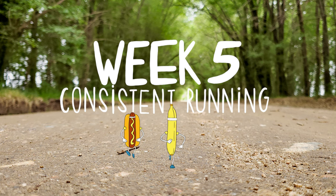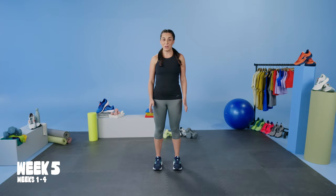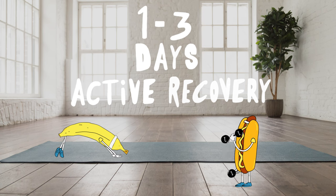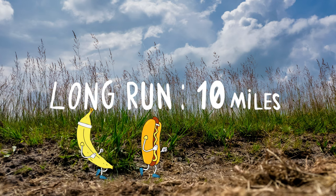Week 5. We're now done with our base building and this is the last week where we're just going to focus on consistent running 3 to 4 days a week with 1 to 3 days of active recovery or strength training. Your long run right now should still be around 10 miles.